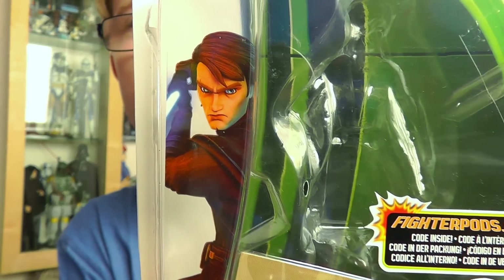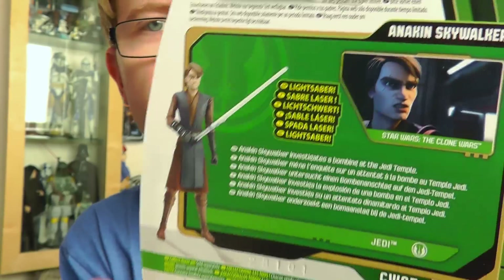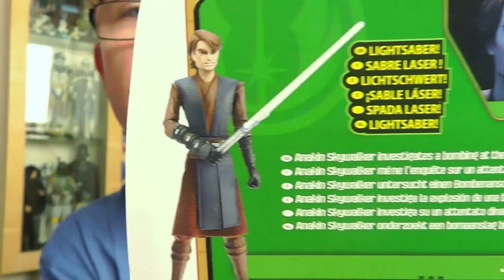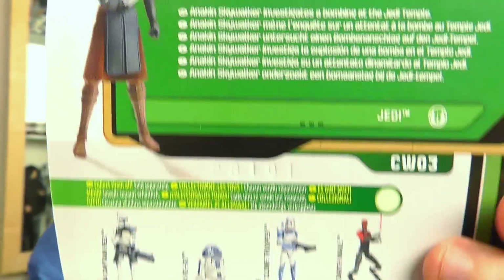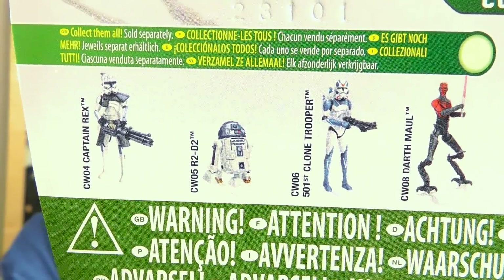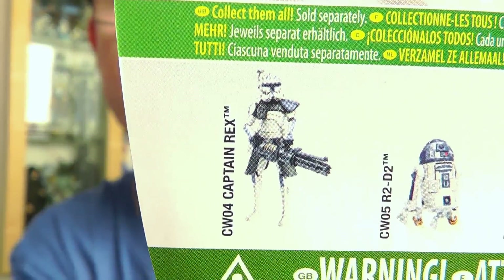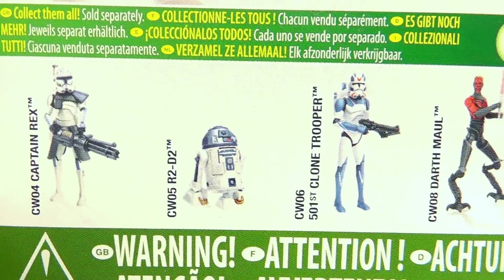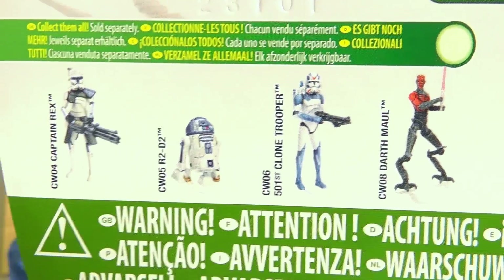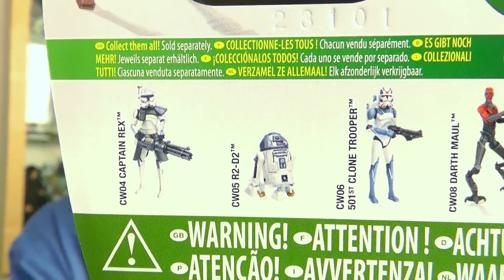You can see there's a very cool image of Anakin on the side, and on the reverse of the packaging we have a still image from the Clone Wars animated series, as well as an image of the figure and some other characters available in this wave. I did manage to pick up most of the figures from this wave minus the repacks — I picked up the new Rex, the new R2-D2, and the 501st Clone Trooper. I did skip Darth Maul as I already have him, so I'll be giving you a look at these figures in future reviews.